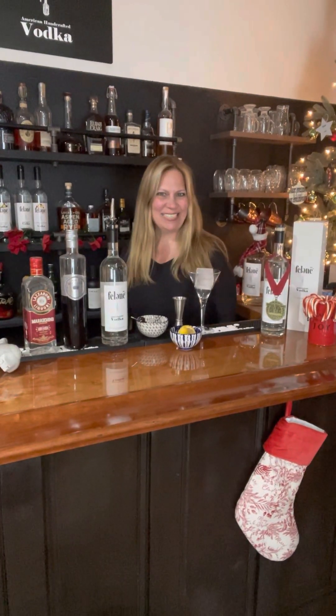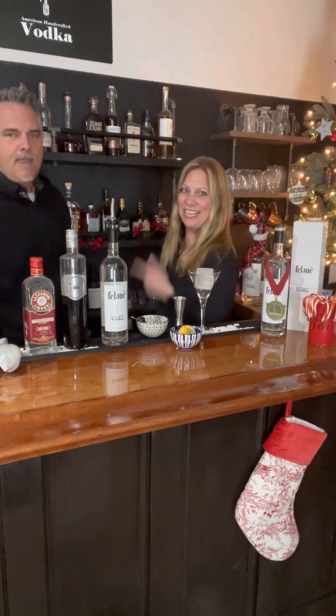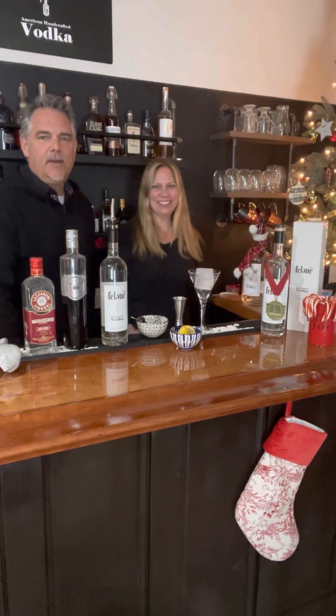Hey everyone, we're back at the Felony Distillery and we're here to make another drink. This is day number 10. Here's TK. Hey everybody, how you doing?